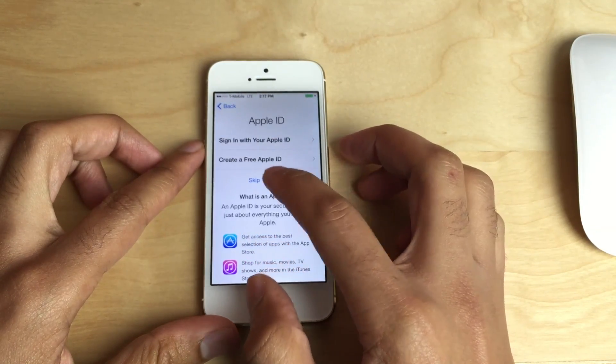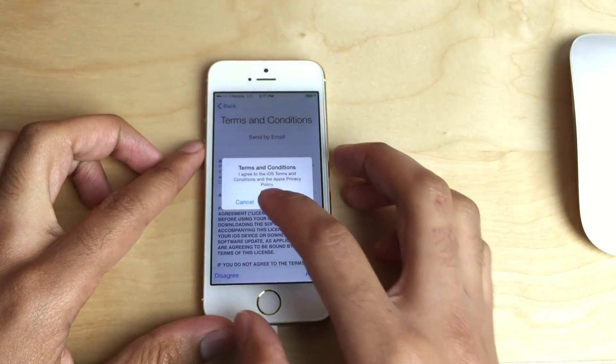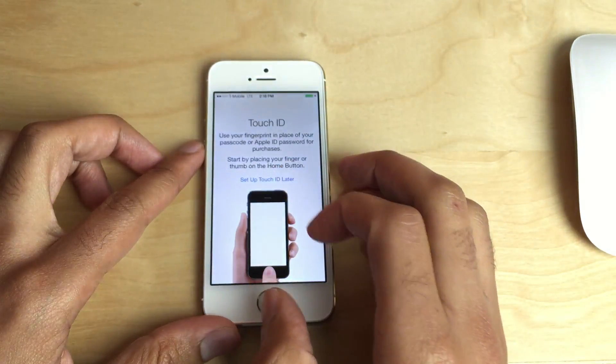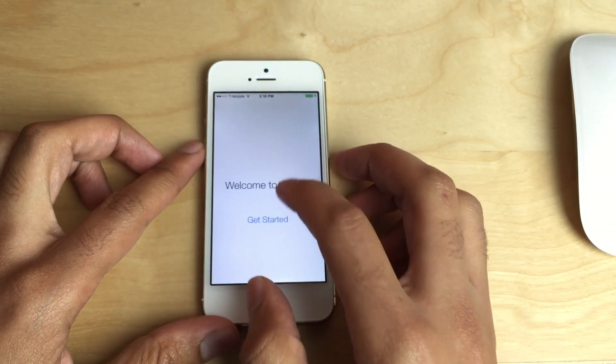Set up as a new phone. I'll skip the step about the Apple ID, skip the passcode as well. Set up Touch ID later, don't add passcode, use Siri, don't send, get started.